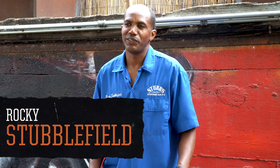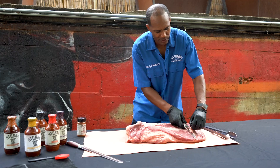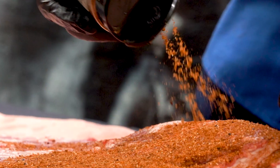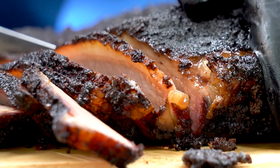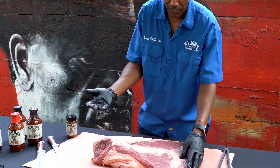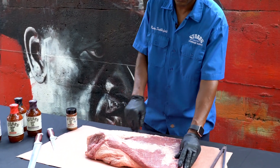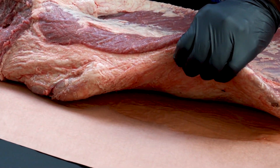My granddad always used to say, when you cook a brisket, it's got to be low and slow. So the first thing you look for when you're going to your butcher shop or whatever your favorite store is, make sure the meat's dark red — red like that — and you know it hasn't been sitting out too long.